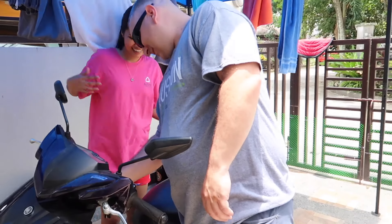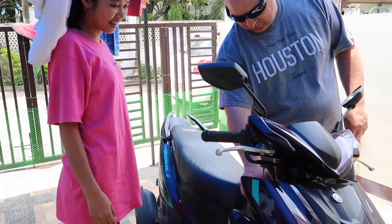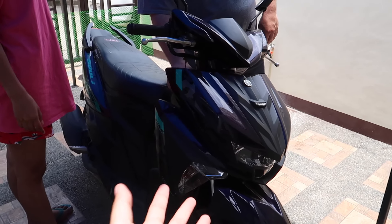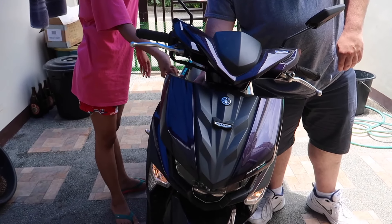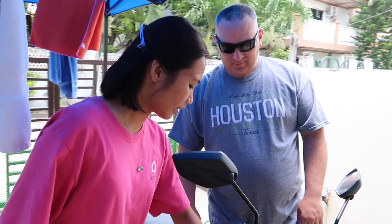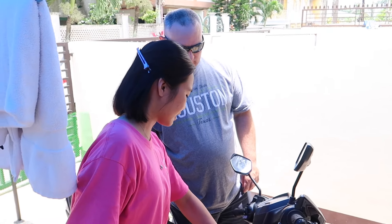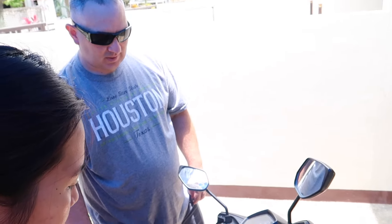Hi guys, for today's vlog my husband is going to learn how to ride a motorcycle. The motorcycle we're going to use is the Yamaha Mio, so it's automatic — no need for a clutch.